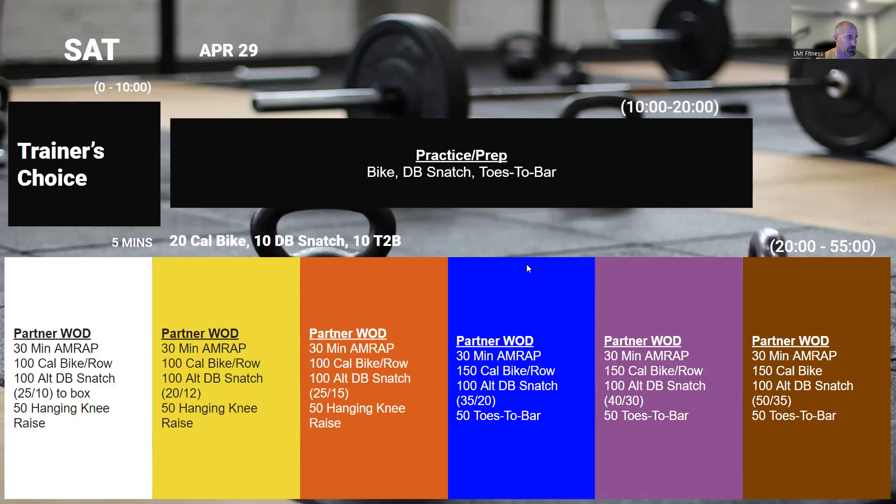On Saturday, we've got a longer partner WOD where we're going to do 30 minutes as many rounds as possible: 150 calories on the bike, 100 alternating dumbbell snatches, and 50 toes to bar. This is going to be switch as often as you want — just get through all of one movement before you move to the next one as a partner, and continue to move through this very systematically. Because this is a you-go, I-go, there shouldn't be a lot of dead time between the partners.